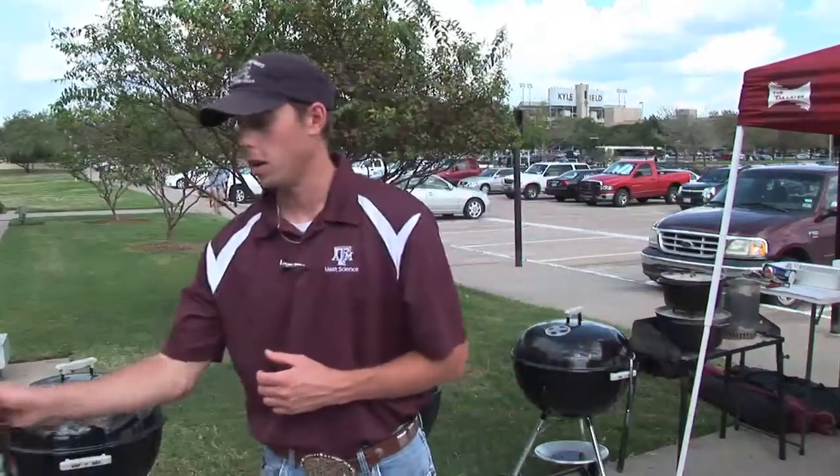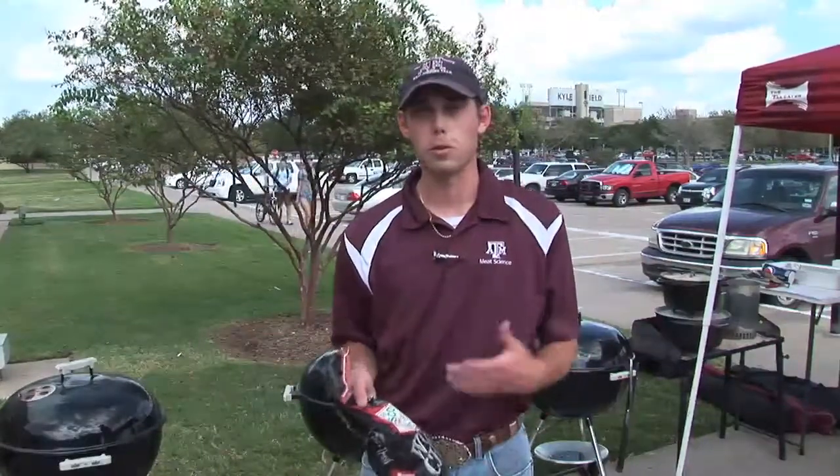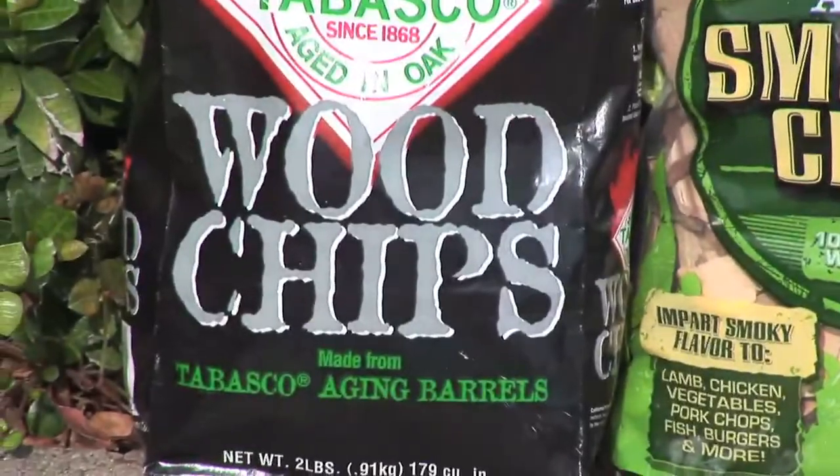This year, one of the different ones we found was a Tabasco wood chip. Whenever you smell it, it really does smell like Tabasco because it's also from the barrels that they age the product in as well.